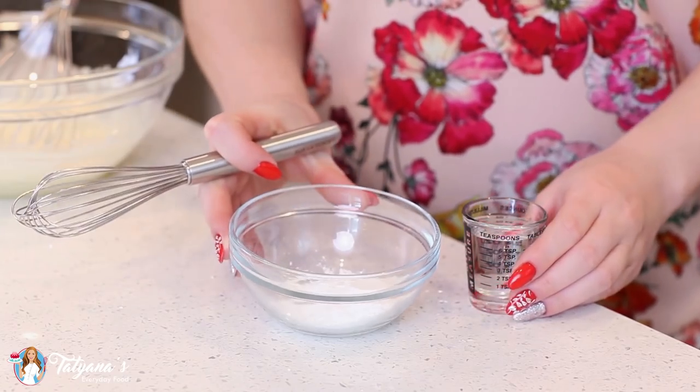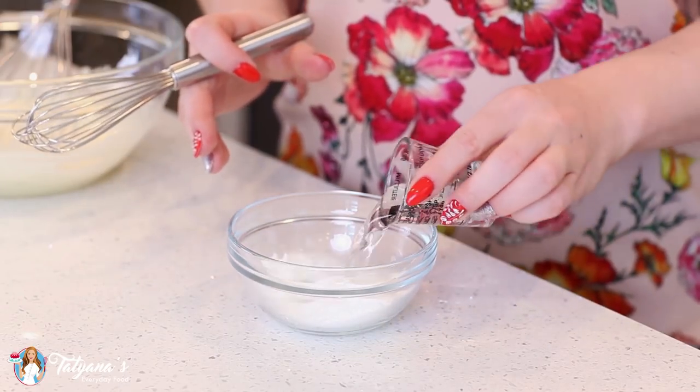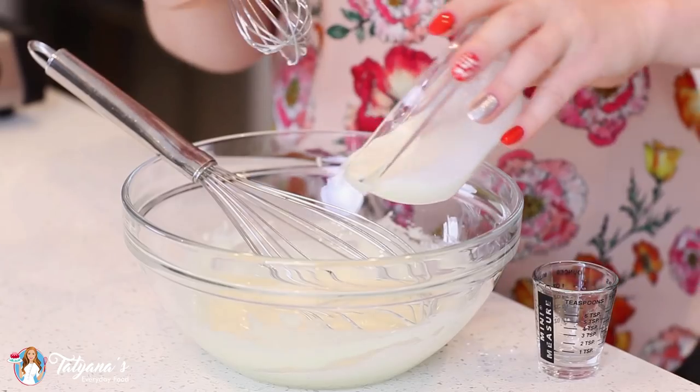To thicken my custard, I'll be using cornstarch. I'm going to add two tablespoons of water and create a little slurry that I'm going to add to my egg yolks and sugar — just pour that in.